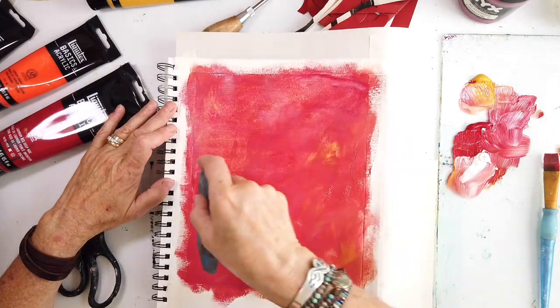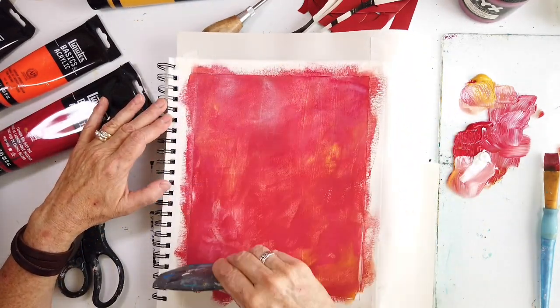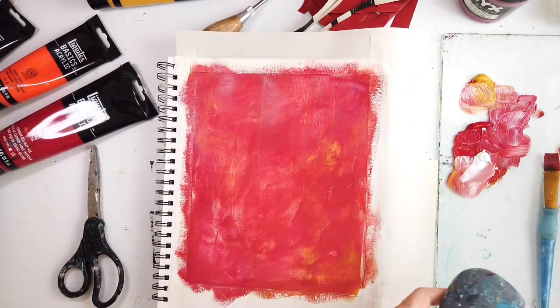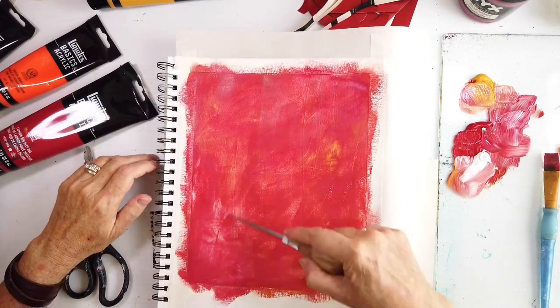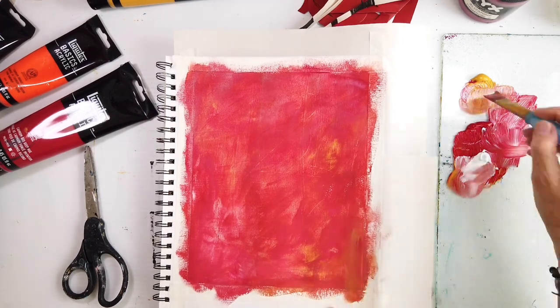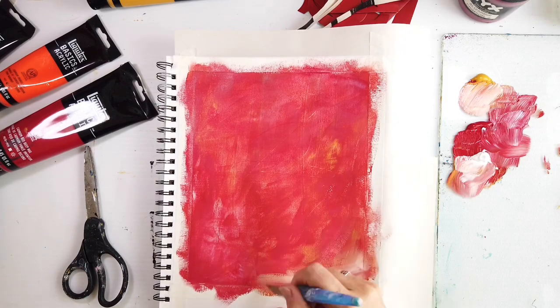So why start with the red under layer? Just for a warm tone — when you scratch through the color of the layer above, the red shows through. Here I'm using my wedge because it was too thick and I wanted to scrape away some of that red. That revealed and took away a little bit of the yellow oxide, making it a slightly cooler red.